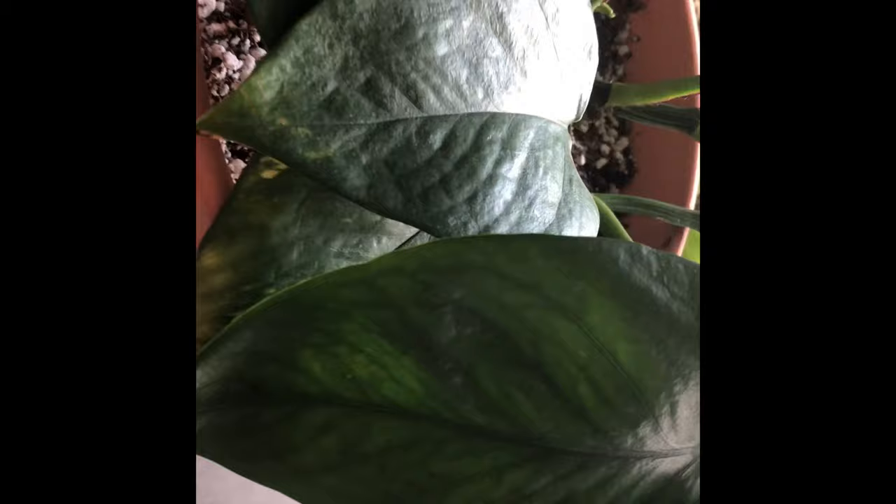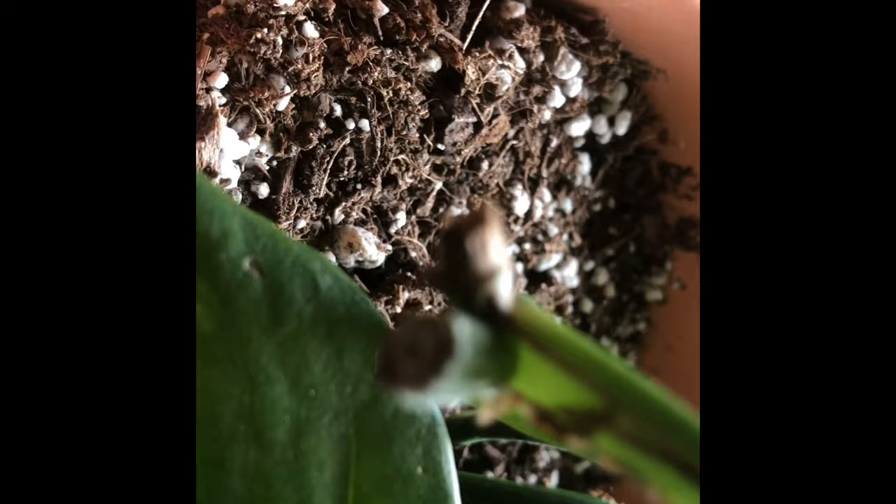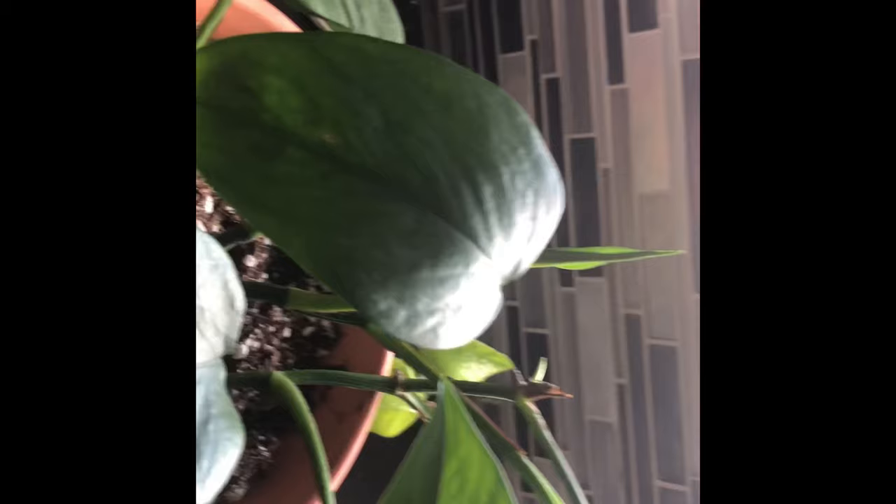The next plant I'm potting into is this jade pothos — it looks like it really needs water, which you can tell by the drooping leaves. This is actually my first houseplant and I've had it about a year and a half. Don't be afraid to propagate your plants — wherever I've cut, there's new growth. I've already given cuttings to my mom and done trades, and now I'm potting up more just to make it a thicker plant. Cutting your houseplants actually promotes growth.